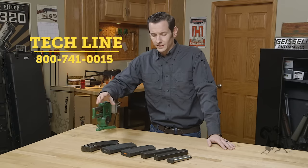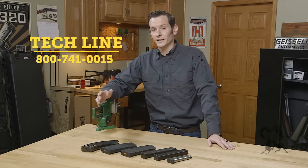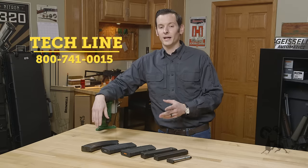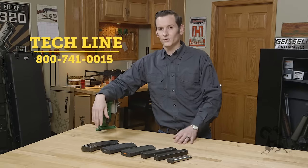So if you have any questions about your magazines or magazines in general, feel free to leave that question in the comments below or give us a call on the tech line. We'll be happy to help you out. Thanks for joining us — we'll see you next time.